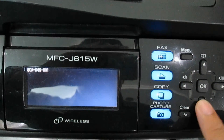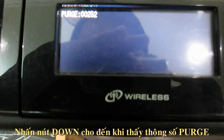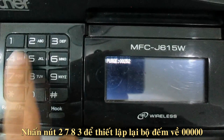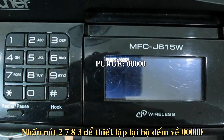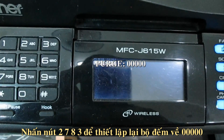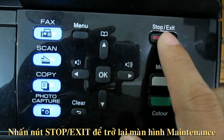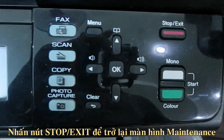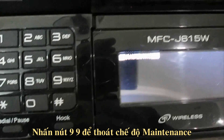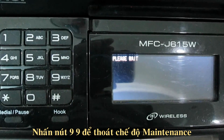Use the down key to locate the Perk counter, for example Perk W0252. Press the 2, 7, 8, and 3 keys in this order to reset the Perk counter to 0. Press stop or exit to return to the first page of maintenance mode. Press 9, 9 to exit maintenance mode.